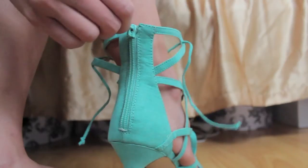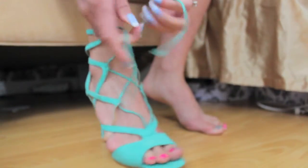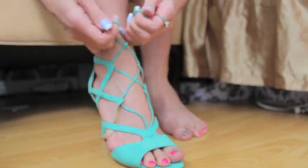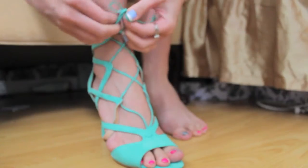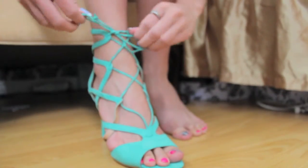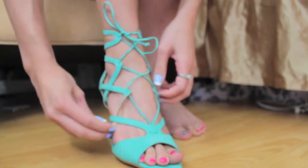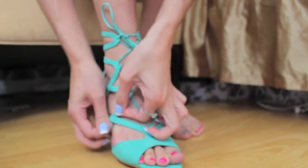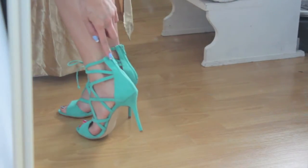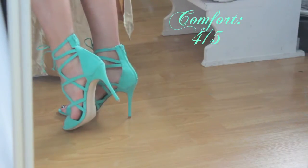It's also great because it does come with a zipper in the back. Once I tied it up, if I wanted to take it off, all I had to do was unzip the back part and I didn't have to untie everything and tie it all back again, so that feature is really great.